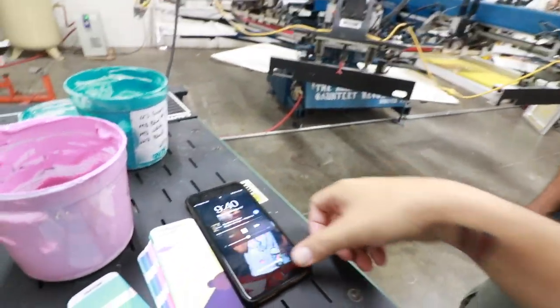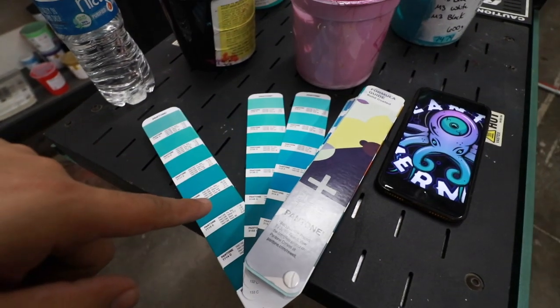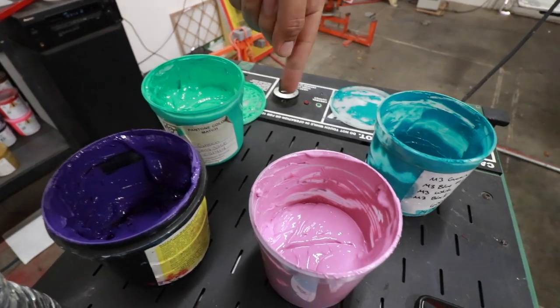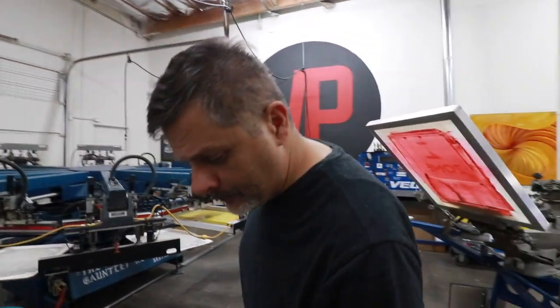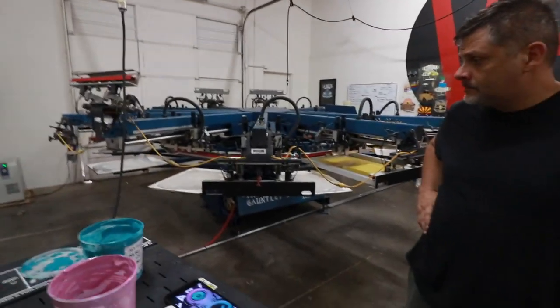We had Dominic over here picking the teal-ish color because out of all the ones that we need, that's the one that I don't have here in my stockpile. So he was trying to do the best that he can to match that teal to whatever is close here on the Pantone book so we can mix it. That's the purple we're going to go with — or the lavender. We're going to pull it up and mix it, and then after that we're going to finish the setup so you guys can see how it turns out.